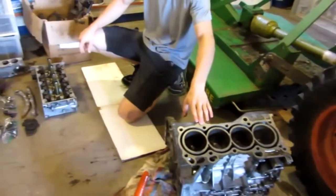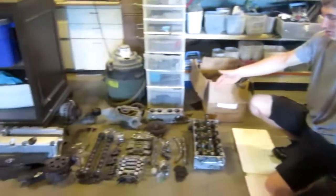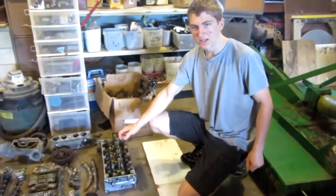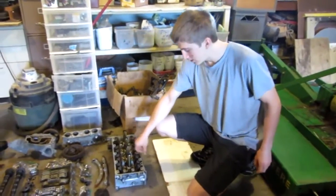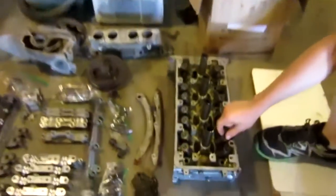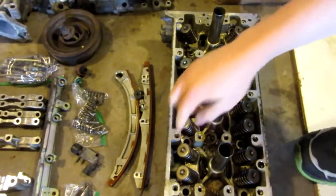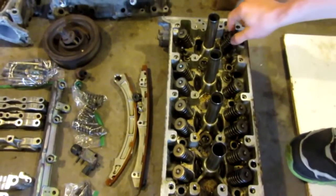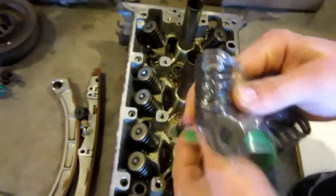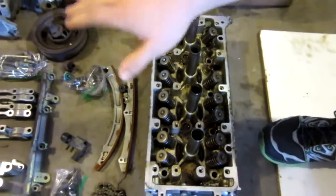This is a K20A3 that we are parting out. As you can see, we have all these parts laid out here. Basically, this is the head of the engine — we are parting it out because it was damaged. If you don't know much about cars, most people won't know this, but these are your valves, and on top of each one of the valves there's one of these springs. There's one right there — that is a valve spring. The head is damaged, so we're trying to sell all these parts.